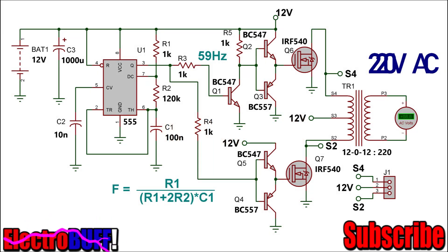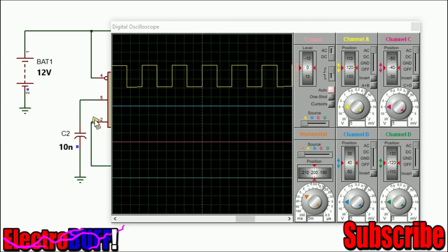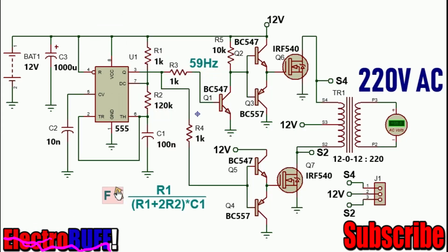Hi, in this video I'll show you how to make a 12V to 220V DC to AC inverter with just a handful of components. The circuit is really simple and is as shown. It's based on the 555 timer, configured as a relaxation oscillator or an astable multivibrator to generate 59 Hz. The formula is given as shown.